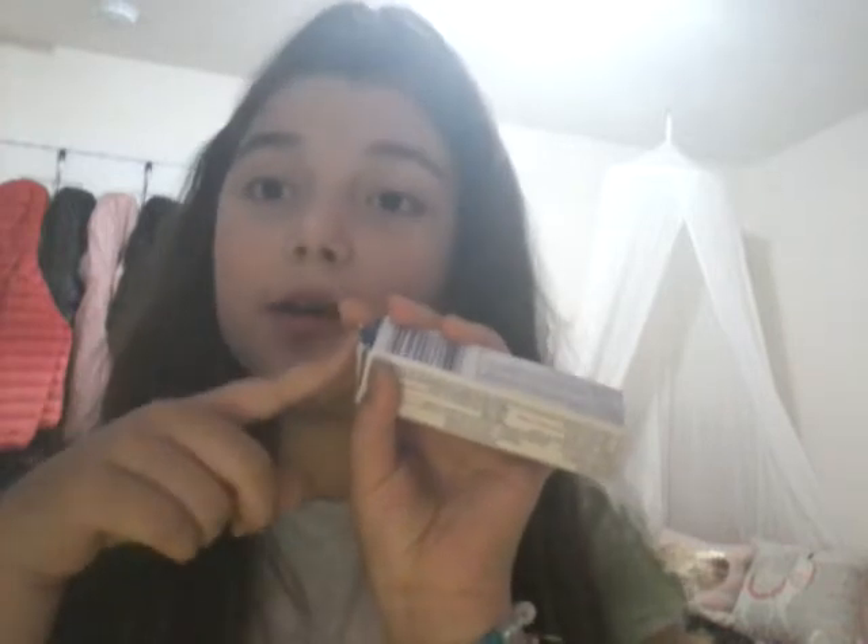First thing you need to do is have your toothpaste box. As you can see, mine is open, so I'm gonna glue that together so it doesn't open. Remember that when you're using a hot glue gun, get some help from an adult. I just finished doing it, so now it's glued.